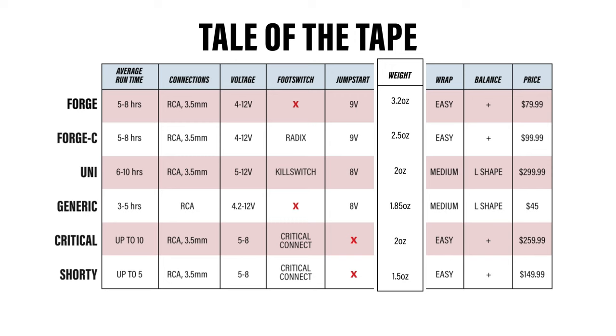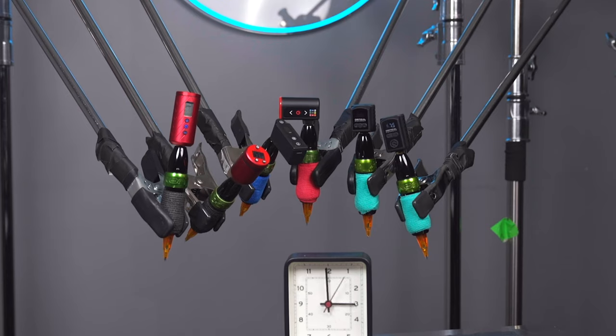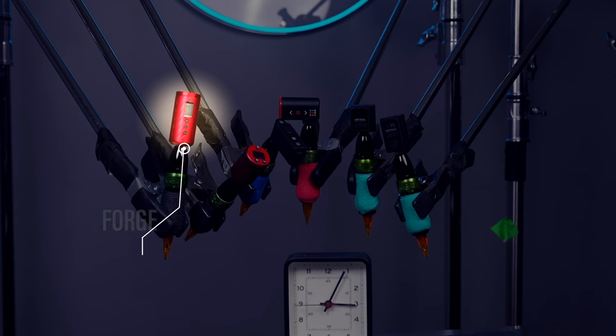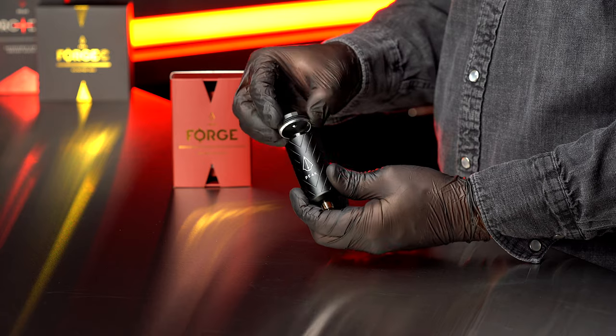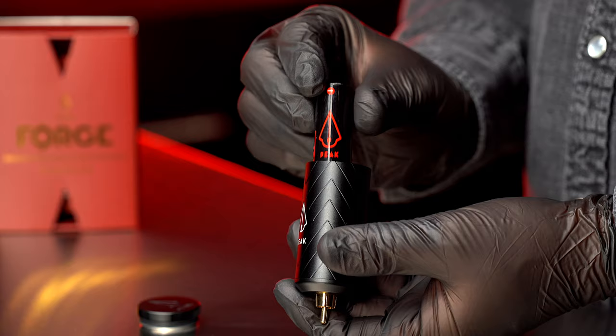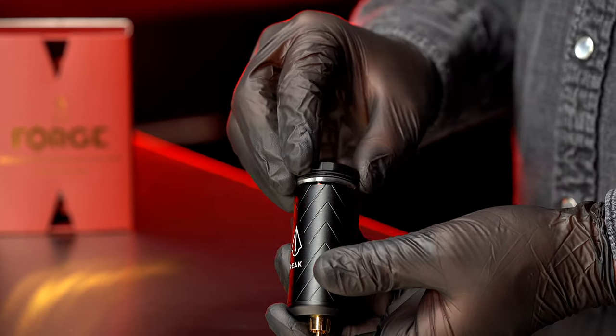Looks like the time-lapse is speeding up now and we've just lost another one. At under 4 hours, the Peak Forge is out. But if the Peak Forge was your pick and it ran out on you nearly 4 hours in, all you would need to do is unscrew the top, drop in a rechargeable battery, and in seconds you're back in the game.